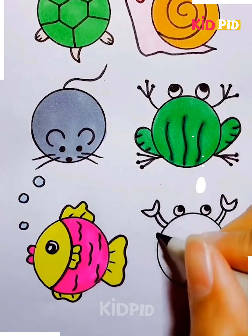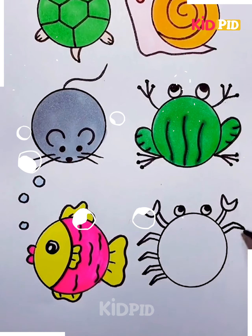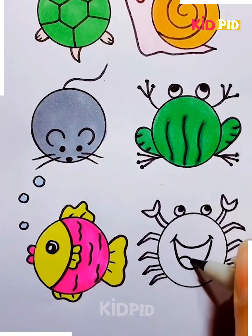Now for the last circle, make a little crab out of it. Add multiple legs as such and then add claws on either end. Don't forget to add the eyes as well. Now add a little smiley face and then colour it in as you please.